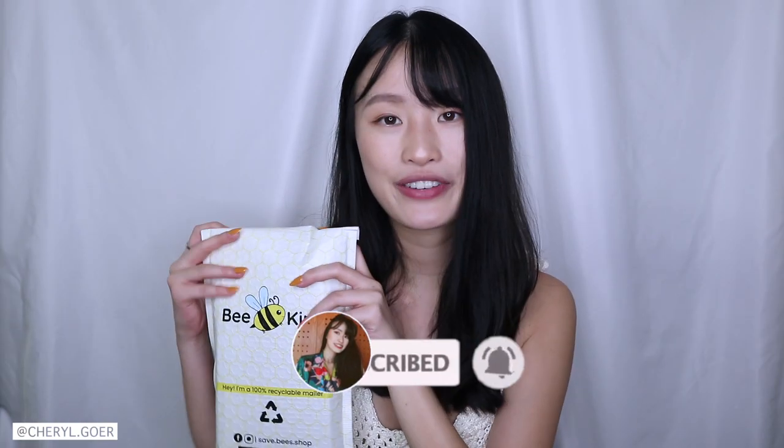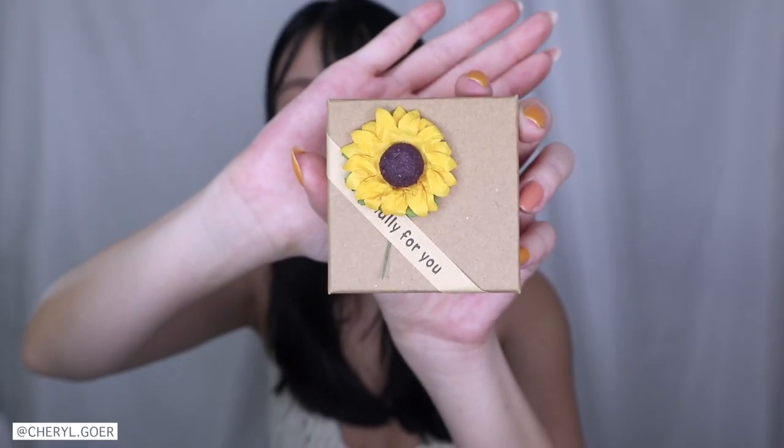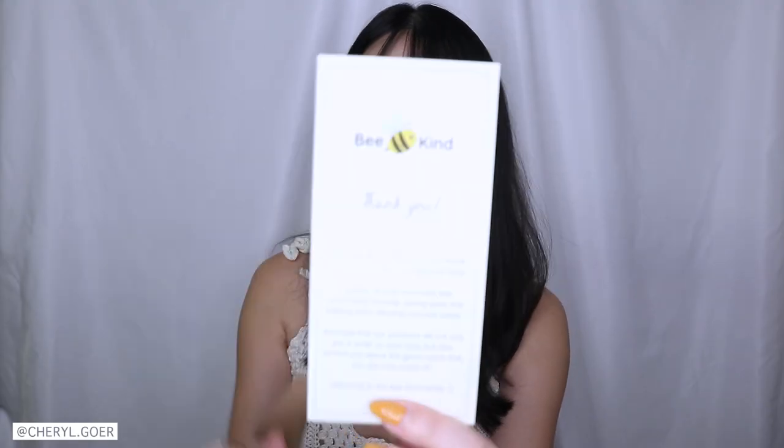Be Kind sent me over this package. It's super cute. The packaging is adorable. And they have a card. Let's see what this says. There's a cute sticker and it has their thank you card. We've got four gift boxes and they're super adorable.